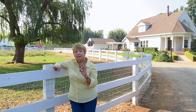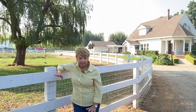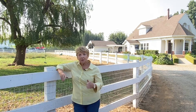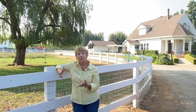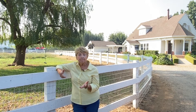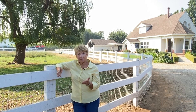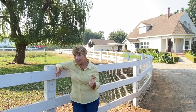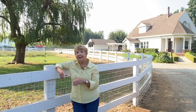Now that we all have an Instant Pot, cut your ribs into maybe four ribs per piece, put them in your Instant Pot with about a cup of liquid, 20 minutes. Let it cool down, then put your pepper jelly on it and then put it on the grill.